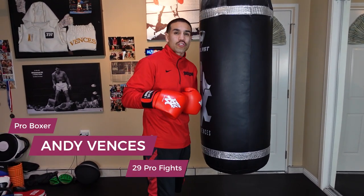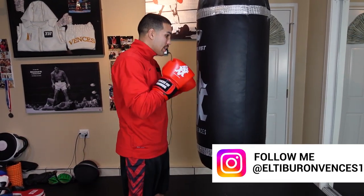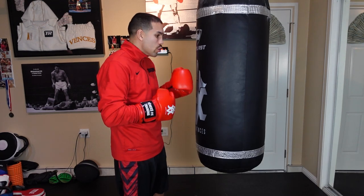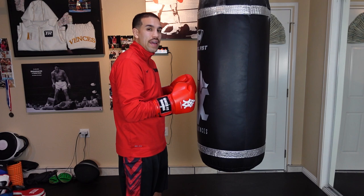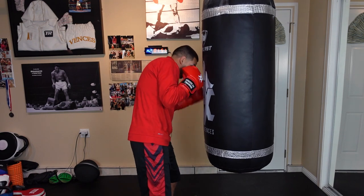My name is Andy Bences, I'm a professional boxer with 29 professional fights. I'm going to break down the way I like to work on the inside and maneuver around my opponent. Even though it's a heavy bag, I want to treat it as an opponent, so I never want to stand there too long. I like throwing body shots and maneuvering myself to the other side.